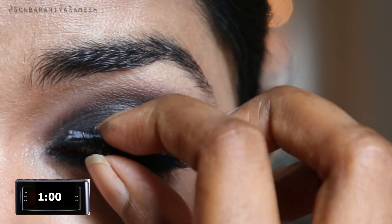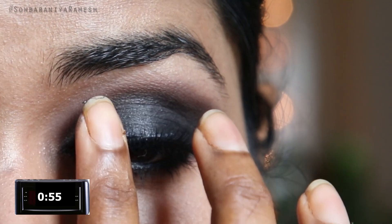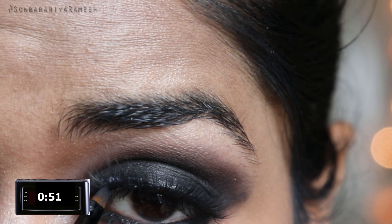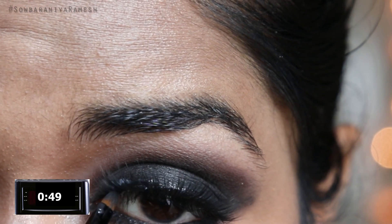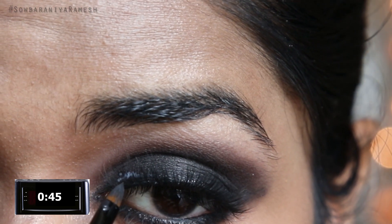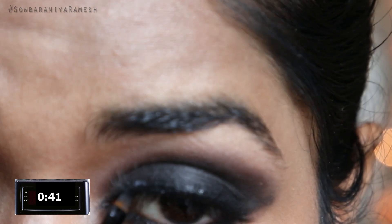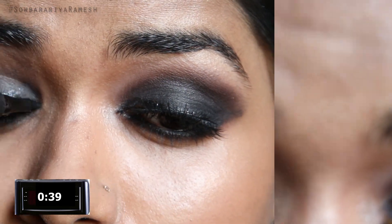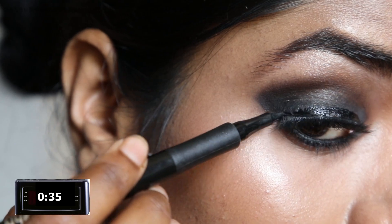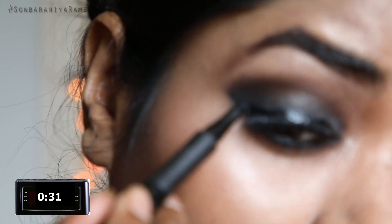I can fix it correctly. I am going to fix it in the lash line and adjust the brush. Once the glue is dry, I am going to add a gray color on top. Next step, I am going to use a gel liner pencil and go over the falsies band.